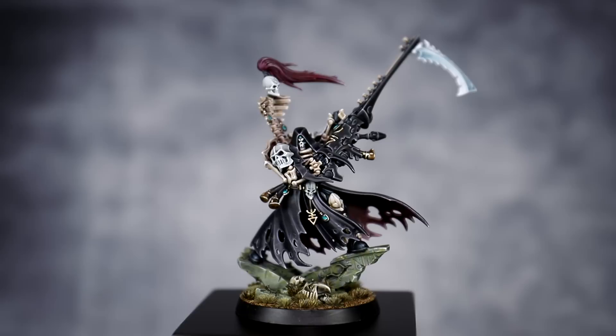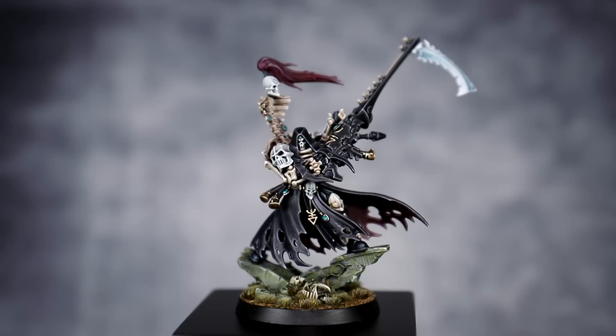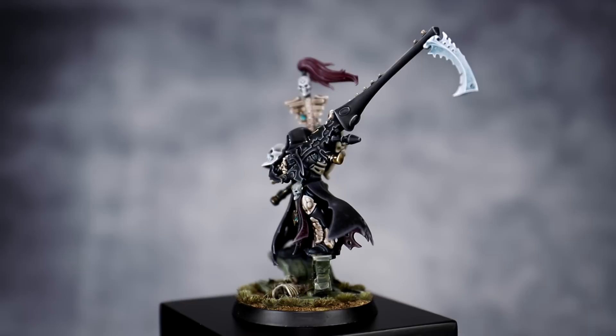And with that last step done, Mogan Rai is finished. And to be honest, I think he looks quite amazing. I really like that subtle differentiation between the three different blacks. Black is always a very challenging color, especially if you want to add variation, but I think we got there in the end. And I'm really proud of it.